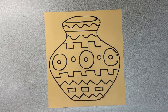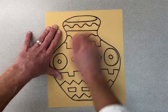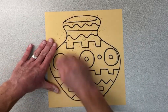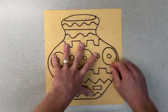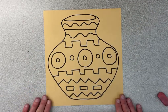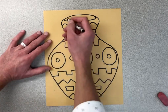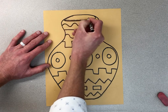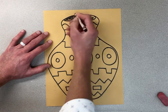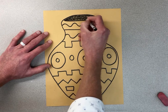Now that I have all my lines done, if you can see any pencil, just take it and erase it. We're going to pretend I'm done, because this is going to take us more than one art time to complete. I'll start on a little bit of color — do not feel like you need to color the whole thing. Pick a dark color — black, gray, or dark brown — and fill in that curved top opening to make the pot look more 3D, like it's open.